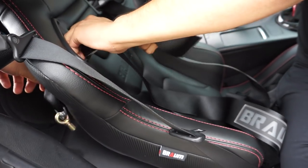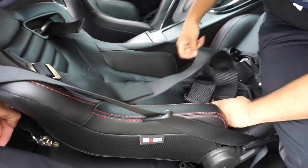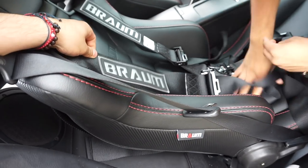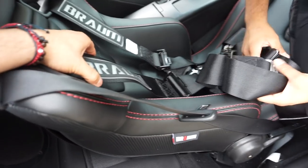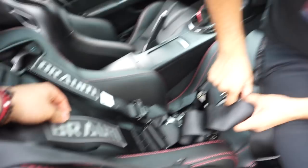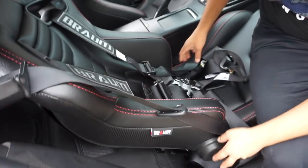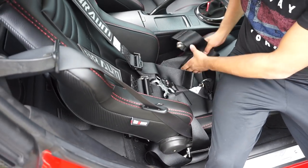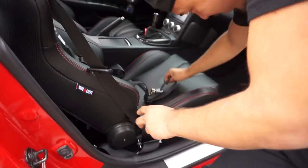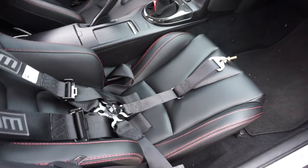These straps are super thick. So it goes like that, then we got the easy one to the side right here. I should have got red ones — it would have looked fucking badass. Hey Braum, if you're watching this, hook me up with some red ones please. And then this one's the crotch strap.